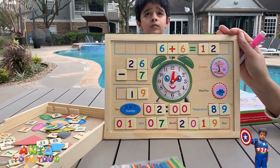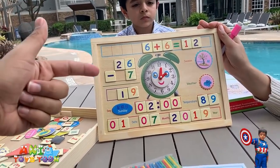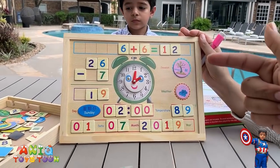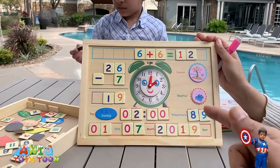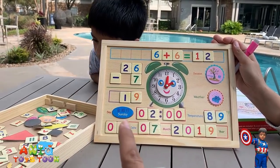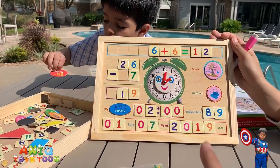So you can see we have put something together — you can do some basic arithmetic at the top, and also some subtraction. We also have a season sign and a weather sign — it's rainy. This is the temperature today, 89 degrees Fahrenheit. It's 2 o'clock, today is Sunday, and it's 1st of July 2019 — not really, but we are just trying to show you what you can put together.